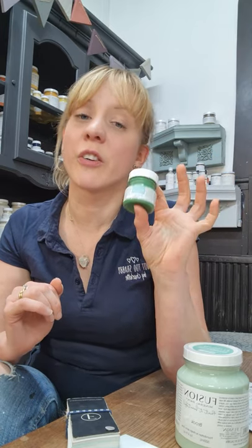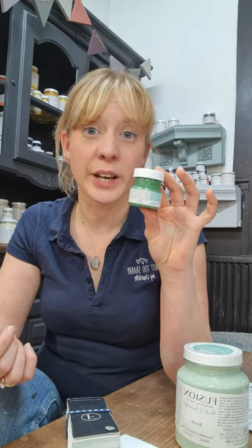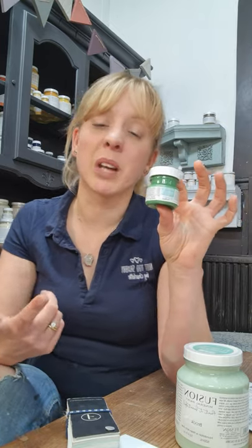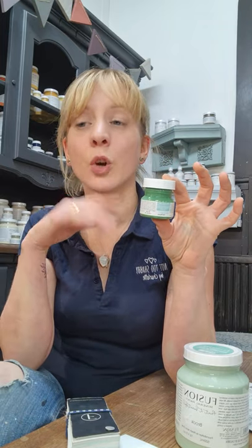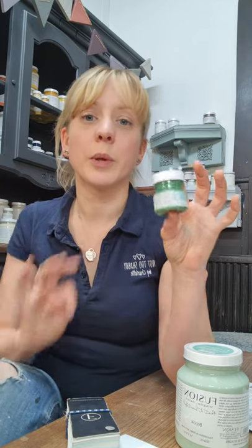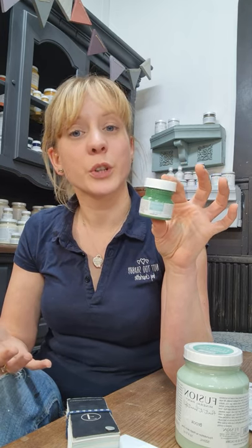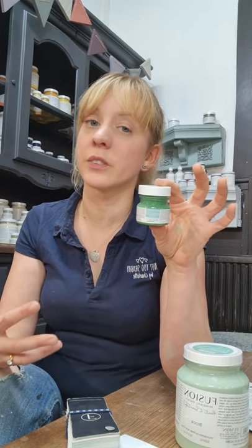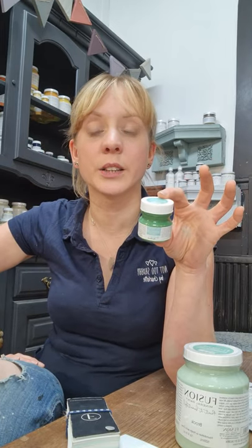Then we have the tester pots, which are £4.75. We sometimes also call them project pots because they're great if you just want to do a small project or a small detail — I've managed to paint a chair in one of these, as well as lampshades and photo frames. Or you can use one to trial out your colour and see how it complements your carpets, soft furnishings, sofa, wallpaper and curtains. It will also show you how the colour reacts in your environment — whether you have a lot of natural light, synthetic or artificial lighting, a bright room or a dark room — so it's a great way to try out your colour before you buy a full-sized pot.